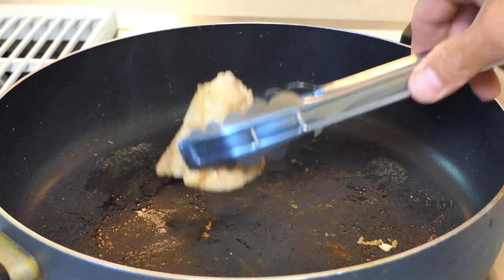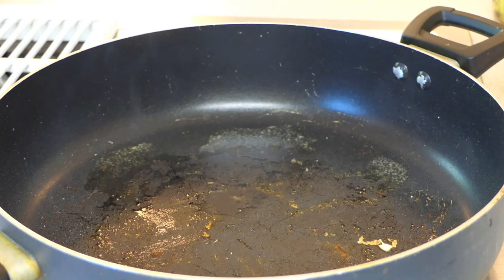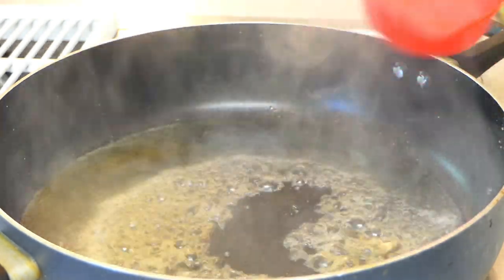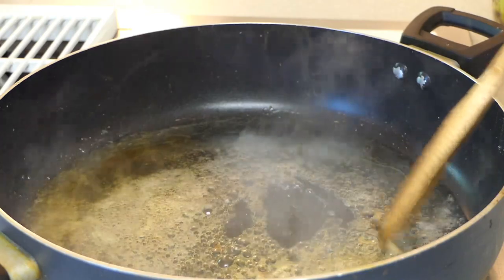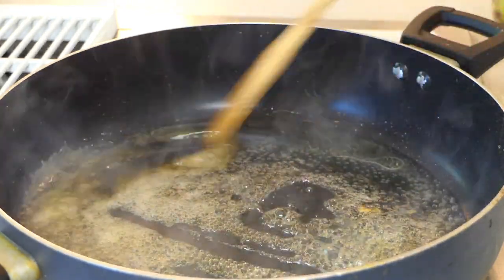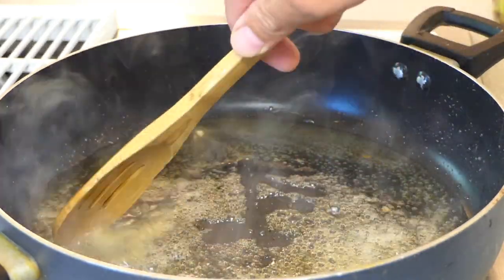I'm going to leave the stove at medium-high heat and deglaze this with a half cup of mirin. Make sure you go through and scrub off all the little tuna bits that got stuck on there — you're just trying to free up all these proteins and flavor. We're going to cook this down for about 60 seconds.